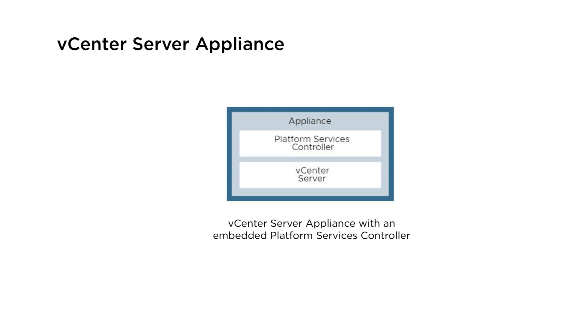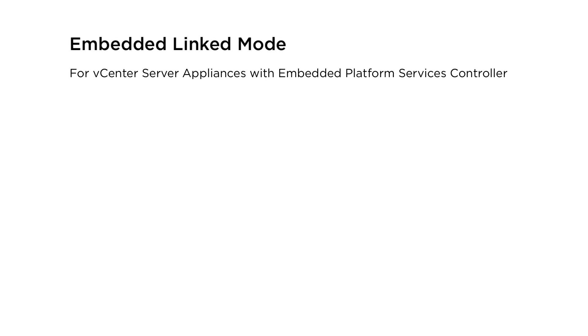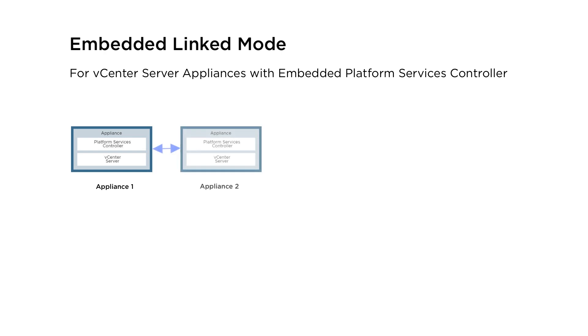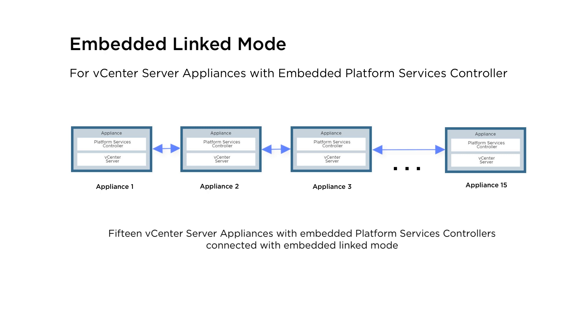This is a standalone deployment with its own vCenter single sign-on domain. With Embedded Link Mode, you can connect up to 15 vCenter server appliances with an embedded platform services controller together to form a domain.